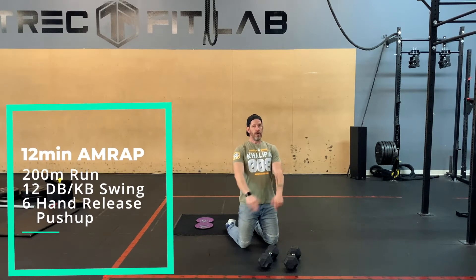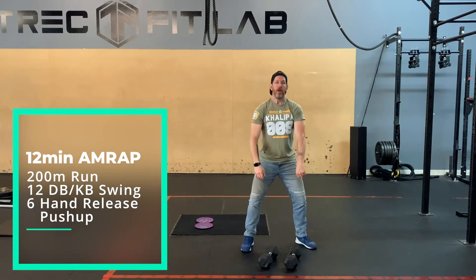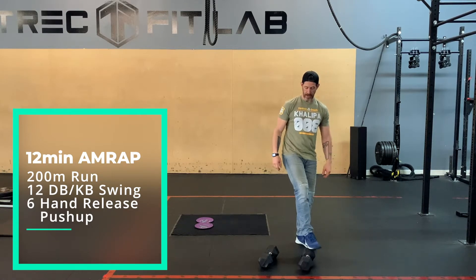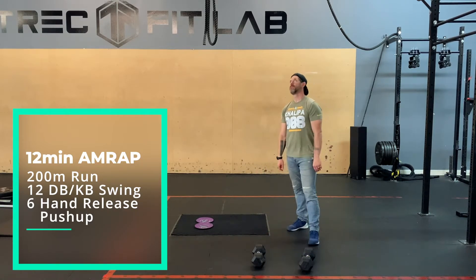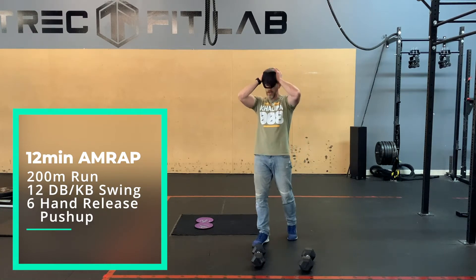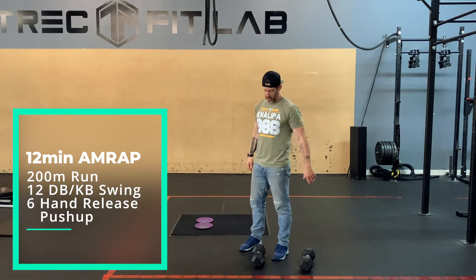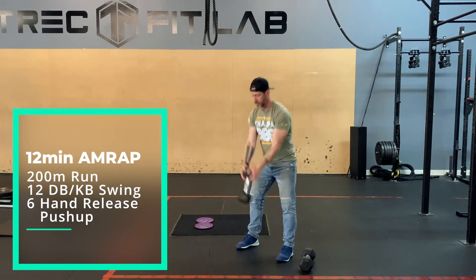12-minute AMRAP: 200-meter run, 12 kettlebell or dumbbell swings, and 6 hand-release push-ups. You're going to pace-ish — slash — not pace-ish. 12 minutes is not that long, but it's long enough to feel a lot of pain. Go for your run — 200 meters should take a minute or less — then come back in and grab your kettlebell or dumbbell for your swings.